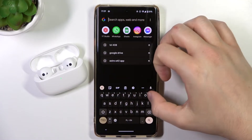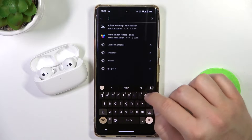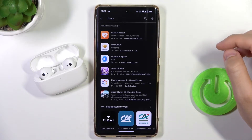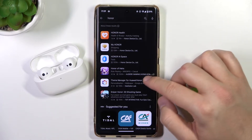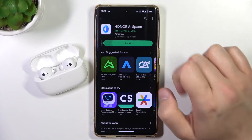In another step, we have to open the Play Store and download the Honor application. That's the Honor AI Space — let's install it.